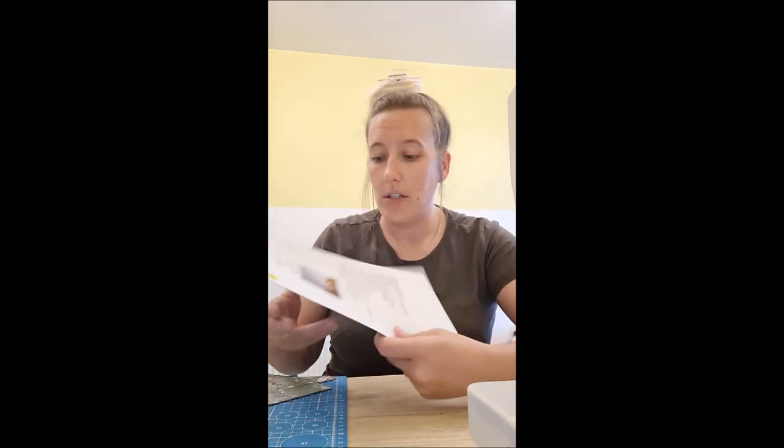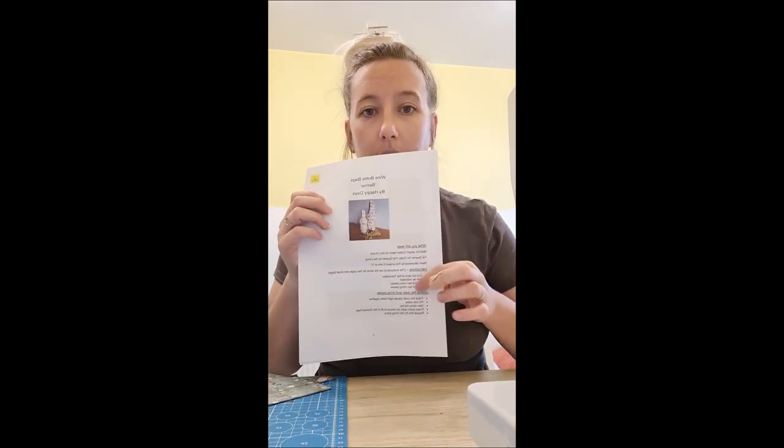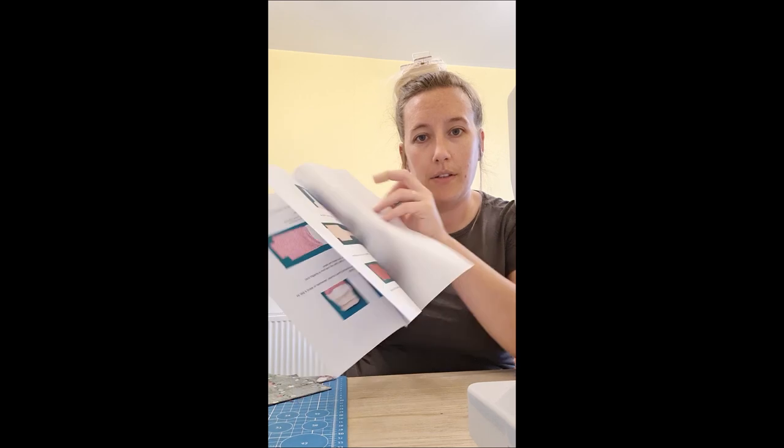But it looks really good. You've got all your instructions, everything that you need, and step-by-step pictures on how to do it as well. You can buy them as a PDF or you can buy them printed. I buy them printed — I don't have a printer and I don't want to mess around with the faff of it, so I'm happy to pay the extra and let them print them off for me.